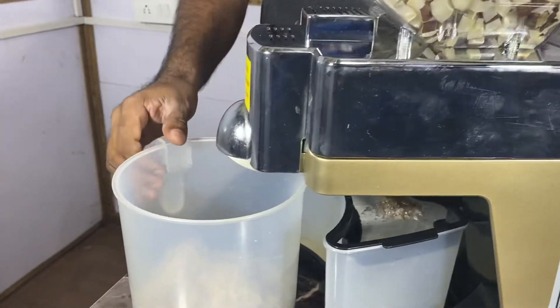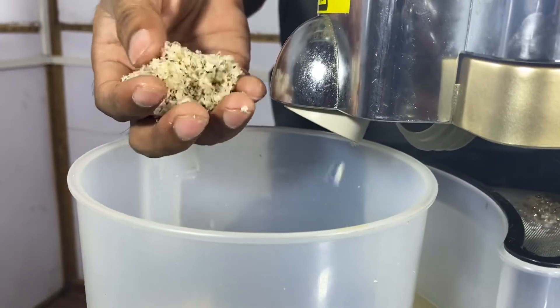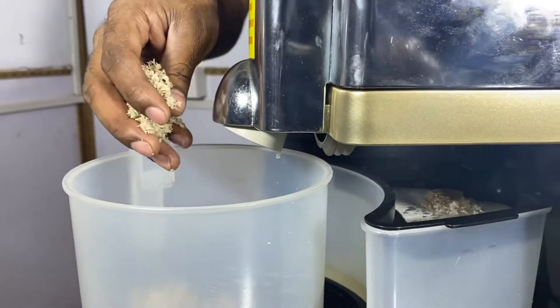Cake will be stored into this cake mug. With this cake, we can prepare chutney, chikki, or we can use it for preparing other dishes.